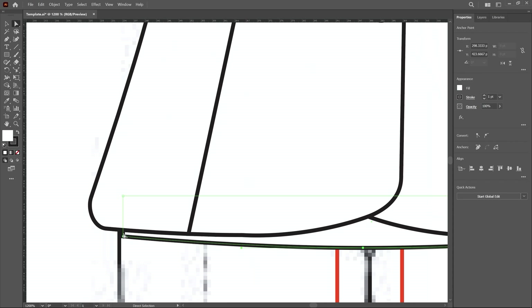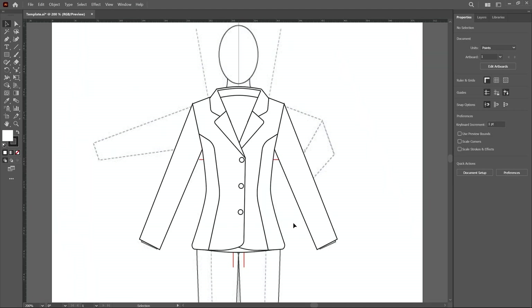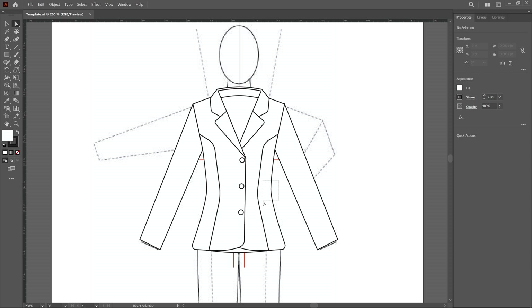The front side of this jacket is completed. Now we create the back side, but first I make some changes to the shape. I select the direct selection tool, select this vertex and move it slightly outside using arrow keys. Same for the other corner point — move outside. Then create window selections and move these corners out by pressing arrow keys.